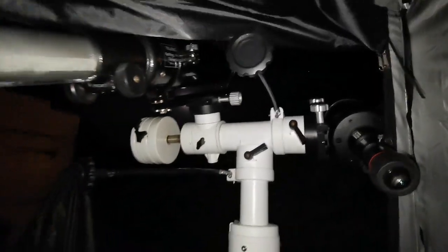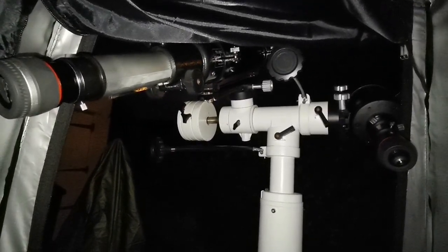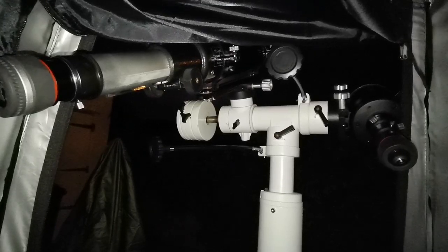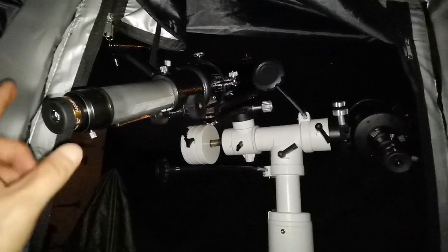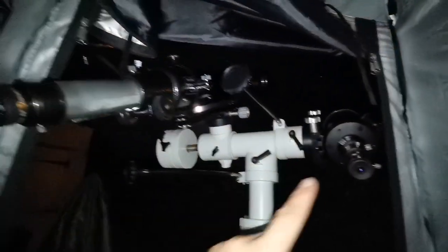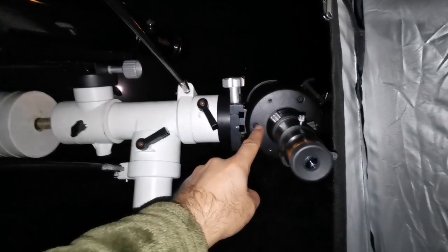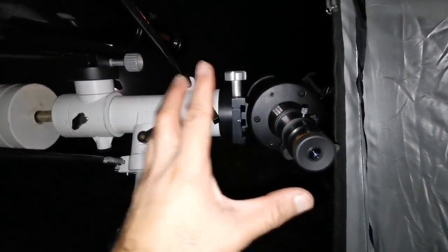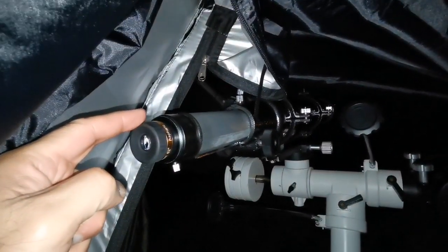Let me use a 10 millimeter eyepiece in both of them and compare the images with the same eye. Now using the 10mm in both the Sky-Watcher Evo Star 90 and the Celestron C90 - the magnification is very high but the image size in the C90 is almost three times larger than the one in the Evo Star with the same eyepiece.